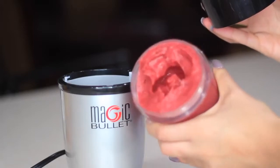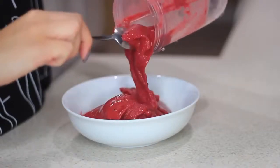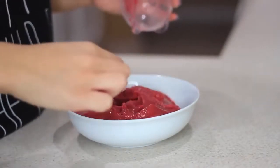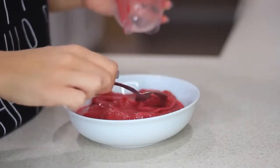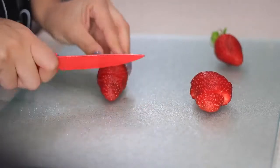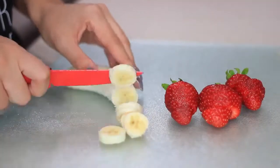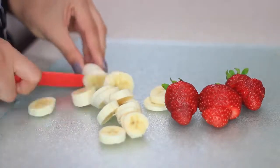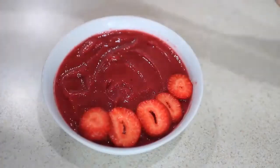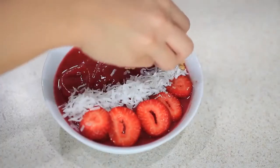Now that everything is blended, this is the consistency you want. I wish it was a little bit thicker but it's okay, this will do. I'm gonna pour it into a bowl and spread it out. Now for the fun part — the toppings! I'm gonna cut up some strawberries and banana, and I'm also gonna add some shredded coconut, some chia seeds — you can use flax seeds too — and some granola. At the end I'm just gonna drizzle some honey, and that's it. Pretty easy!